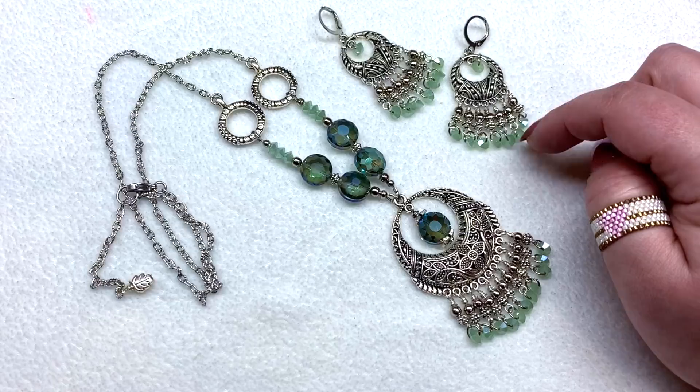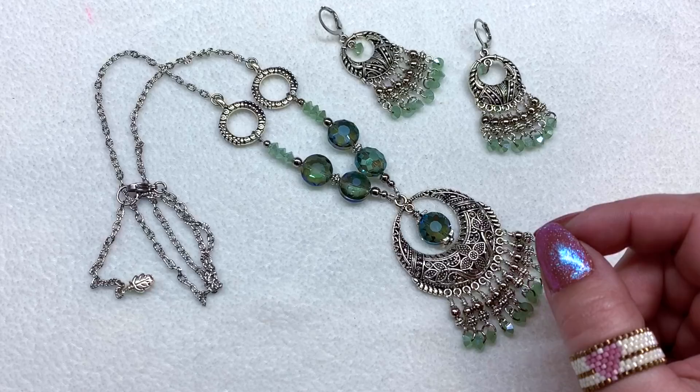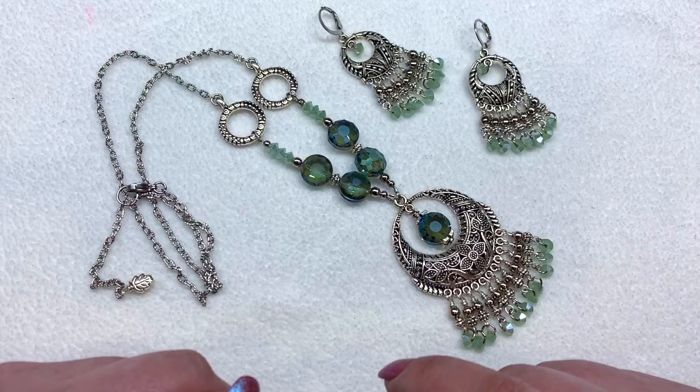I do sell my finished pieces on my website orchidandopal.com, so if there's anything here you're interested in purchasing, you can head there and check it out. These are one of a kind, of course. If you don't see something I've featured on a video, just send me an email and ask, because it's possible I don't have that particular item listed yet.